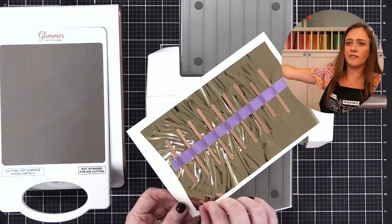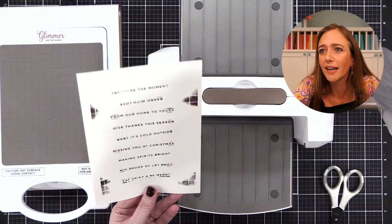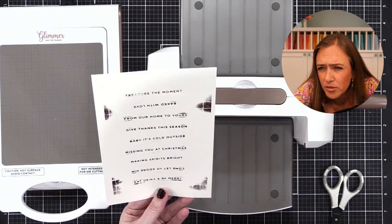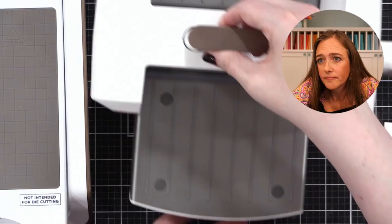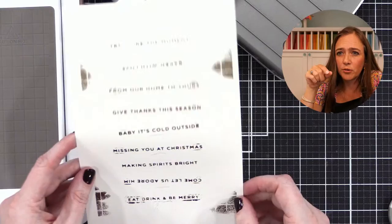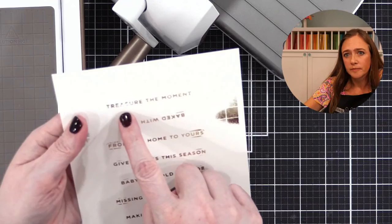Now you can peel the foil and everything off and set it aside to cool. If you get foil where you don't think it should be, don't worry — we can take care of that. It looks like there was some extra. Did you use a cardstock shim or not? I did not. It looks like your machine puts a lot of pressure because there's foil around the edges — but a sand eraser will take that right off. Really? Yes — a regular eraser or sand eraser, you could use either.